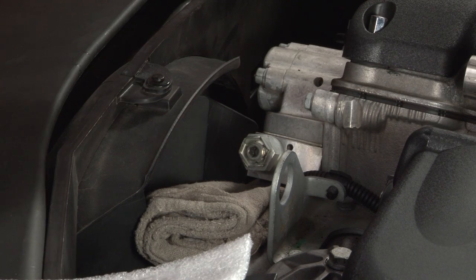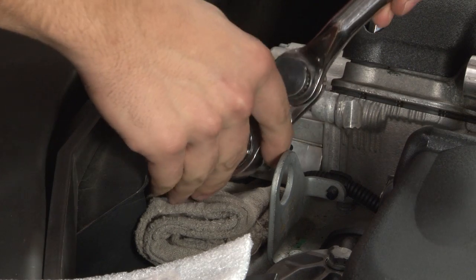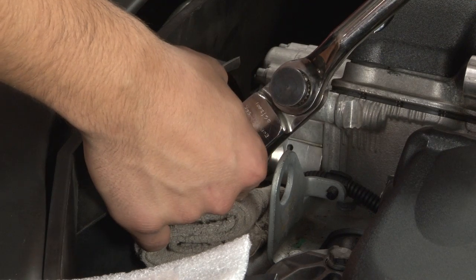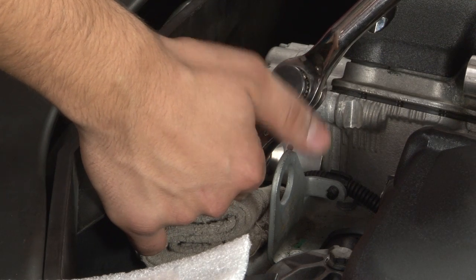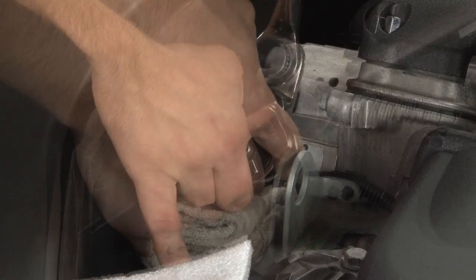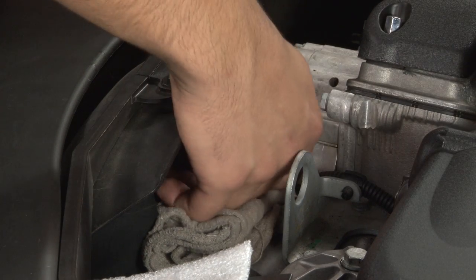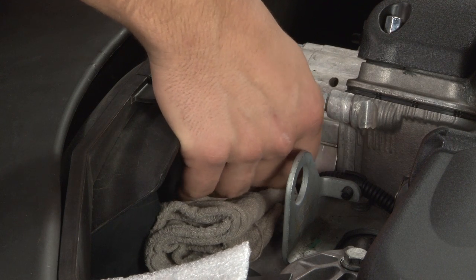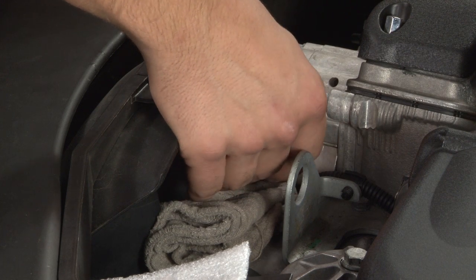To begin, first take the 22mm socket, place it over the plug here, and begin to loosen. At this point you can start to remove it by hand. Just take it off nice and slow. Make sure you don't spill too much oil.